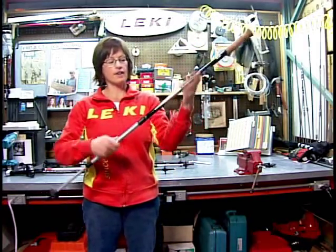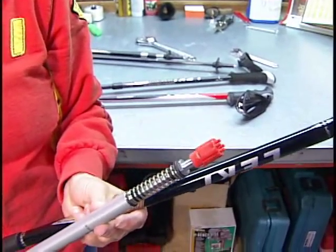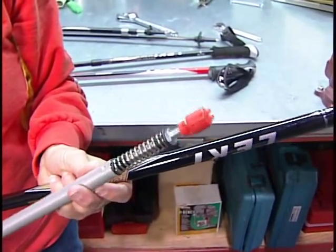This anti-shock is called triple spring and it's in the middle section. It has an obvious spring and it does have three settings.